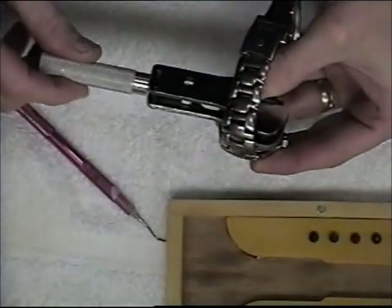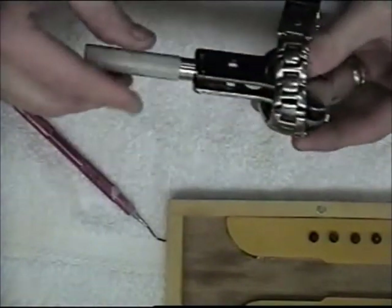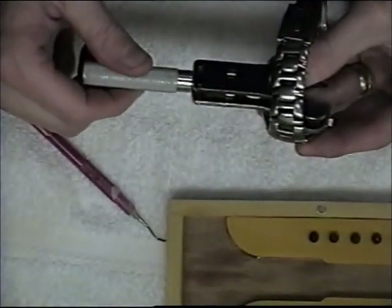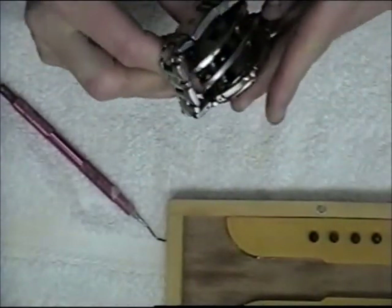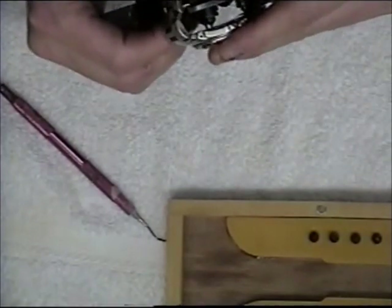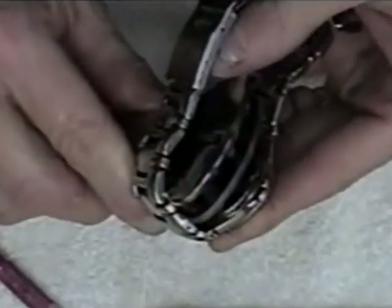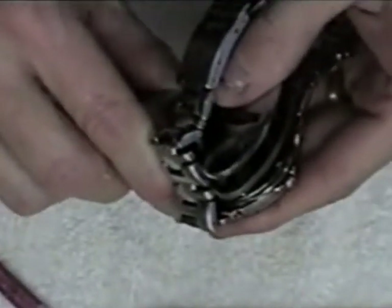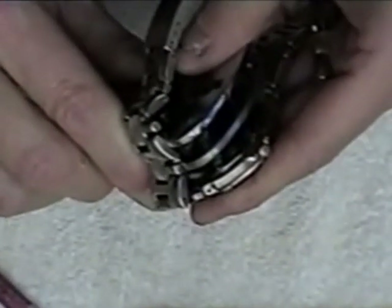Once I match up the pins to the grooves, I just snugly and securely tighten the wrench handle. Then, holding the watch firmly on the crystal, I turn it to unscrew the back panel — unscrewing it counterclockwise.